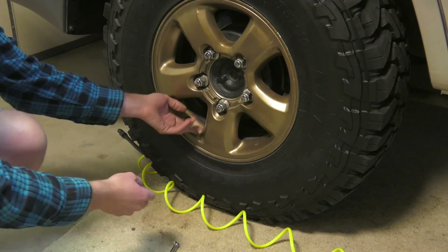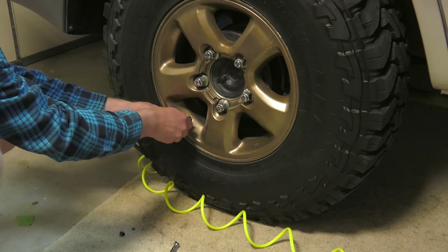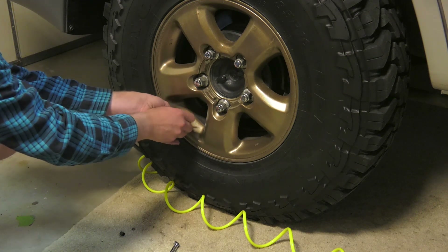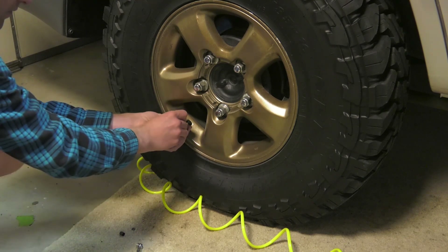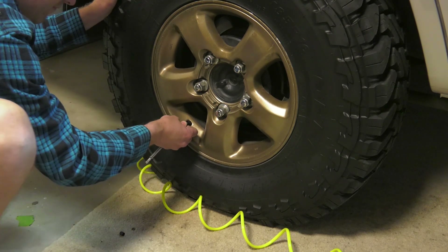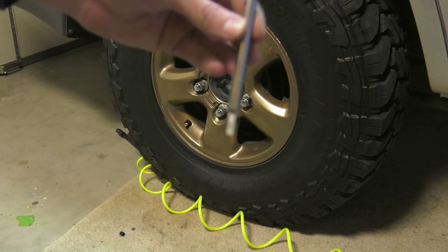Ready to go. This tire — what I would typically run out in the desert — would be about 15 PSI. So just gonna take the valve stem out. Let's check it — there we go, 15 PSI.